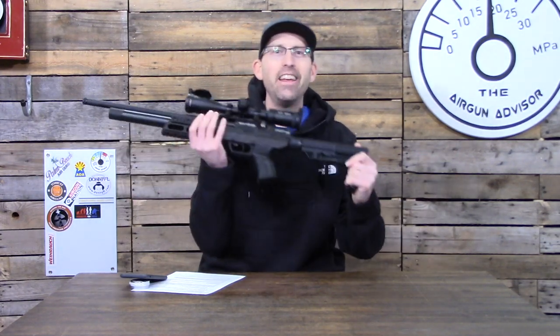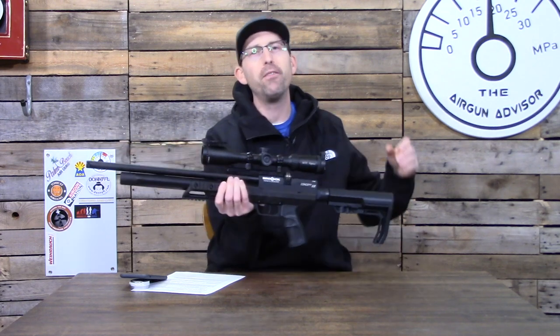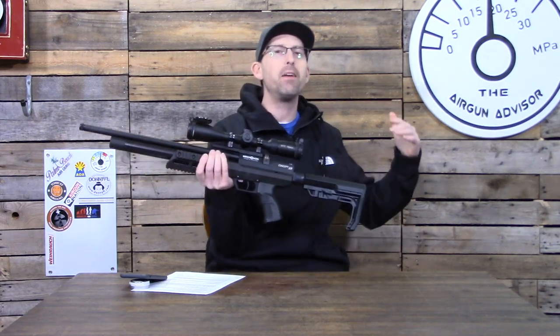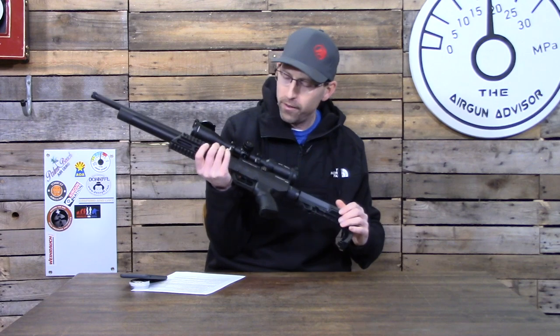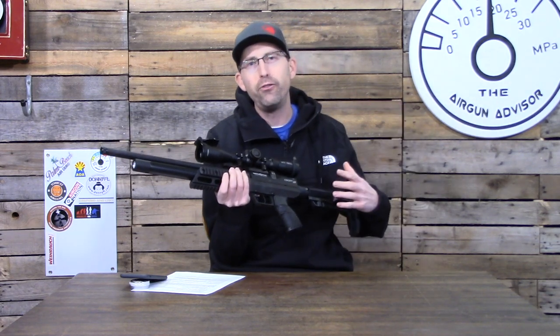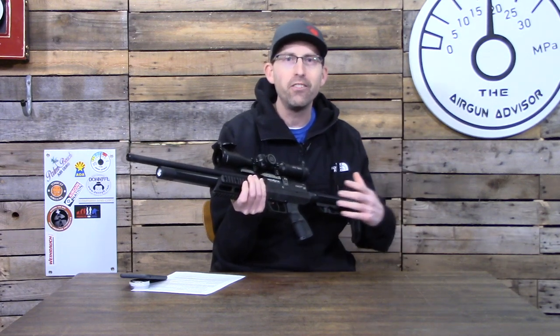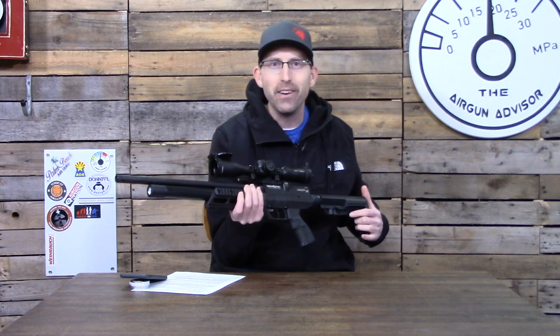Hey, what's going on air gunners — it is SHOT Show 2020 and I am lucky enough to have the brand new Brocock Concept XR in .25 caliber here in the studio. We're going to take a look at all of its new features, run it over the chronograph, and get a five-shot group at 50 yards right here on the Airgun Advisor.